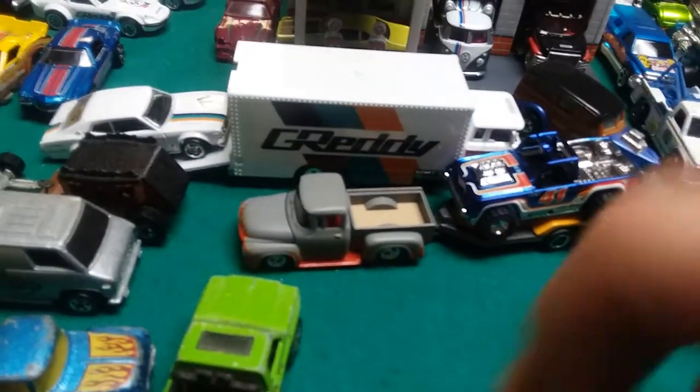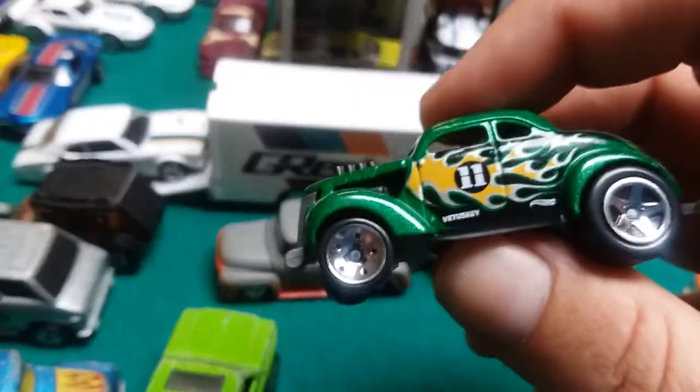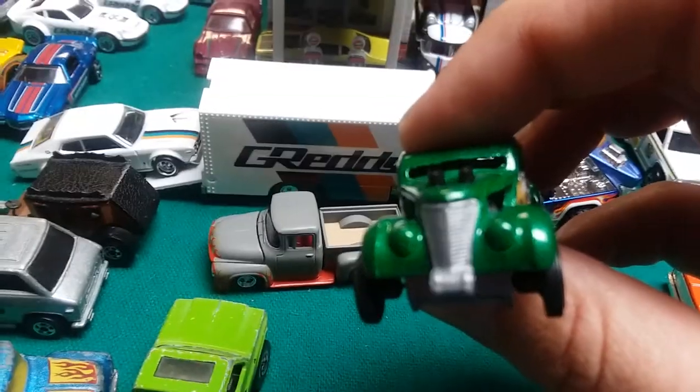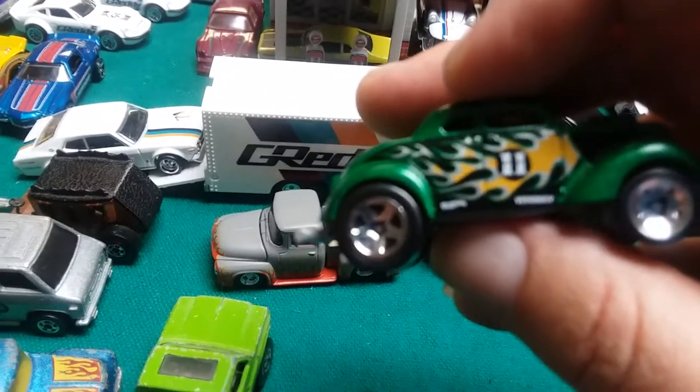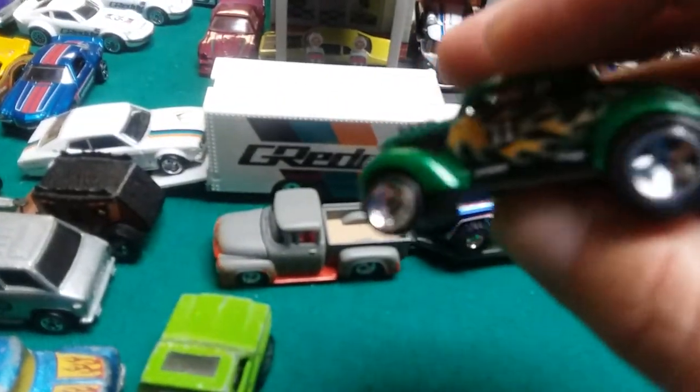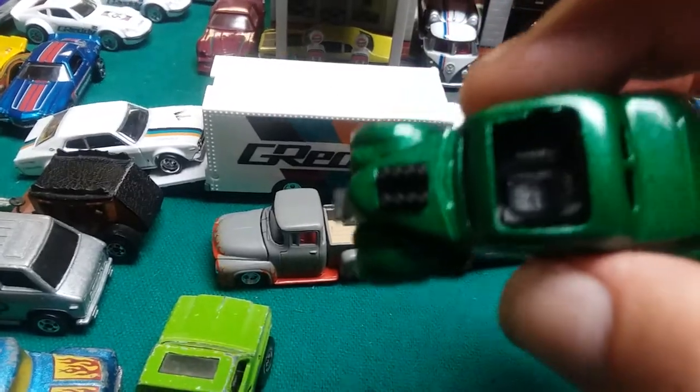Next is the Passing Gasser. It's based on a Willys — it looks just like a Willys. But the name of it by Hot Wheels is Passing Gasser. So is this a fantasy casting, or is it a real casting?